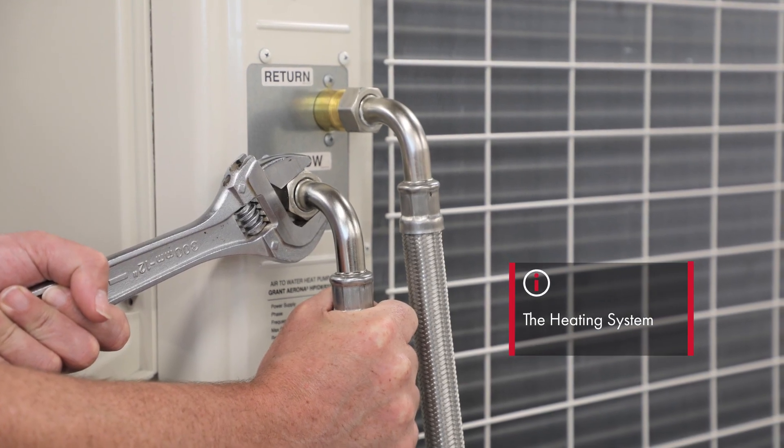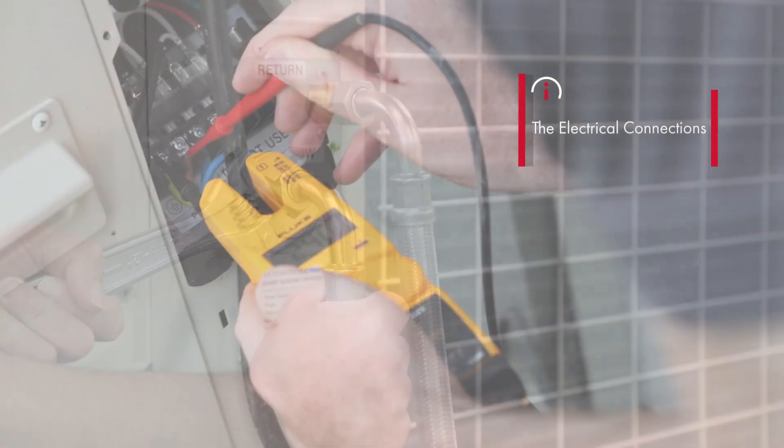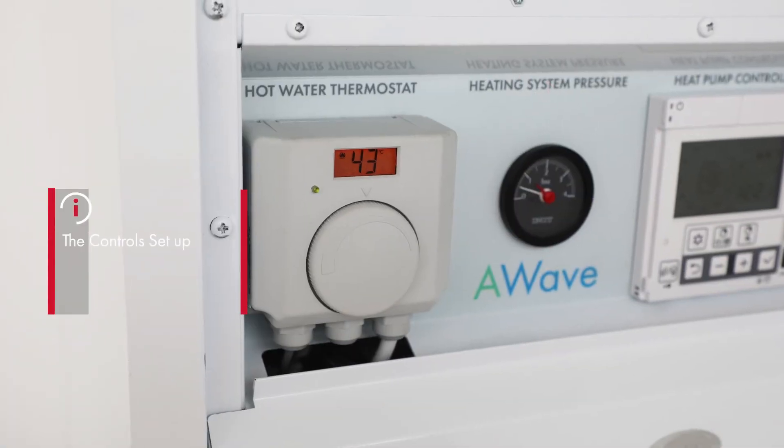There are three separate sections: the heating system, the electrical connection, and the controls setup.